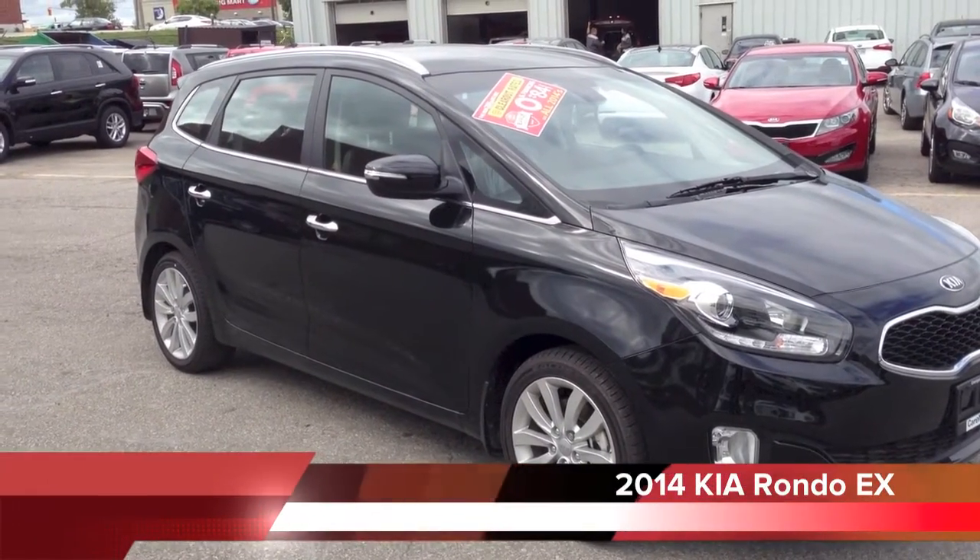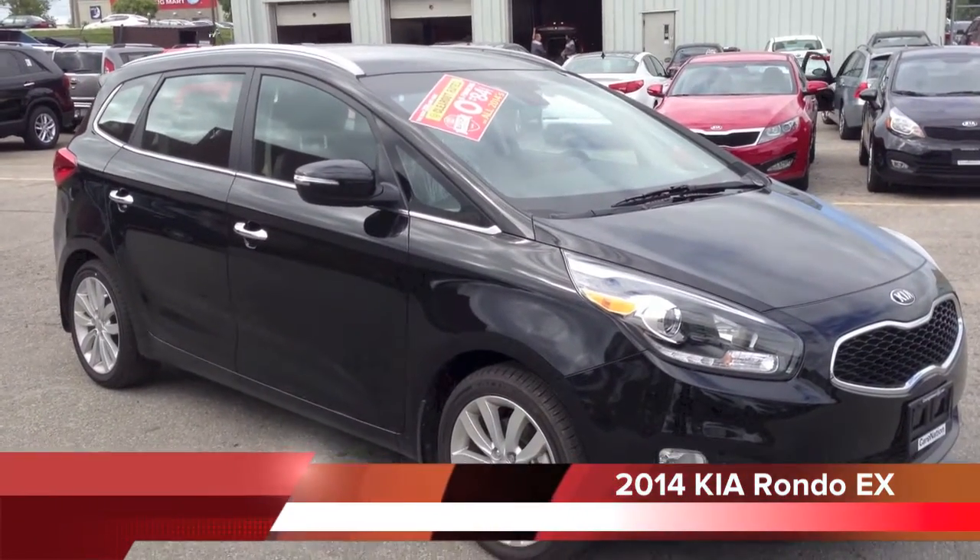This is Carnation Canada here at Georgetown Kia, and today we're looking at a 2014 Rondo.